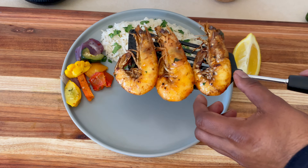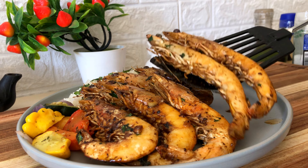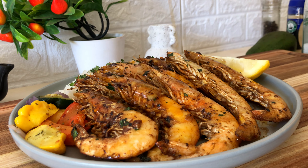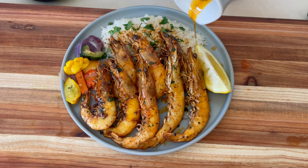Now that it's ready, let's plate it — looks good! Transfer the leftover butter from the skottel into another bowl and use it as a sauce over the prawns and the rice. And that's how you make delicious king prawns.